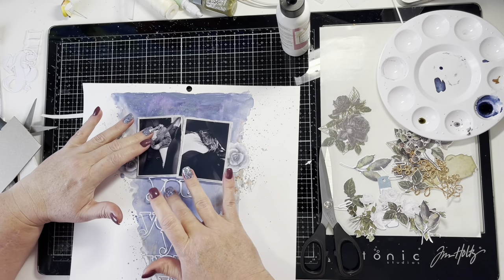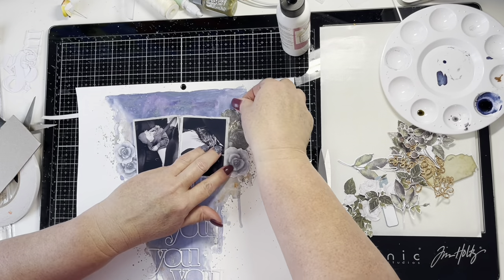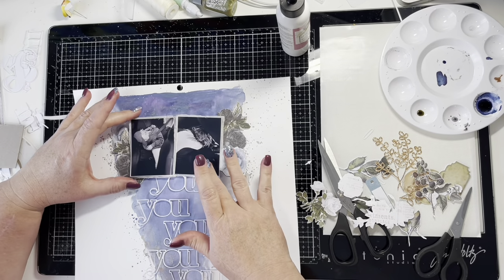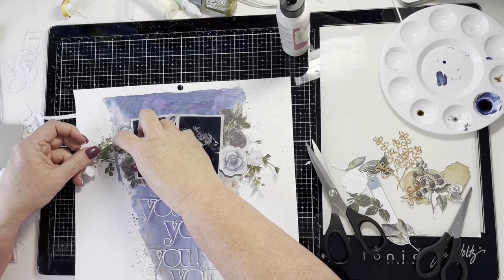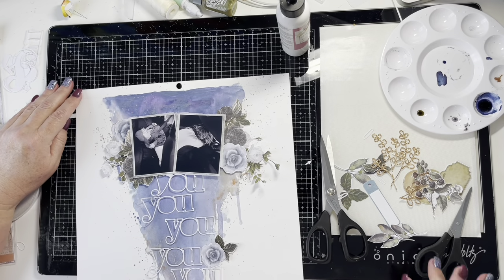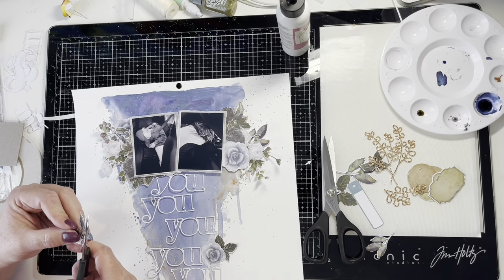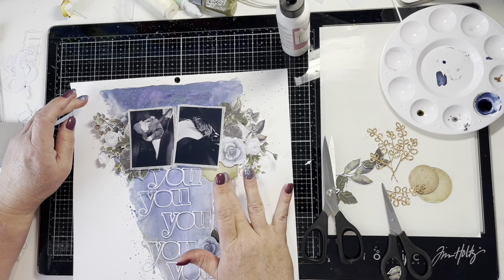I'm putting some chipboard offcuts behind the photos to pop them up a little bit, and now I'm playing with the fussy cut flowers and die cuts, layering them up on the sides of the photos. I'm cutting some pieces apart and layering up those beautiful blue roses and gray die cuts. I also cut out some white roses from the same cut apart sheet, cut that section in half, and used half on each side of the photo cluster.